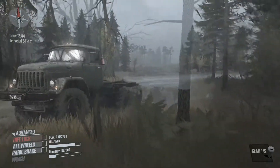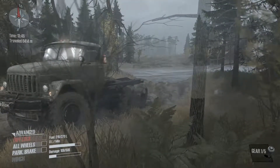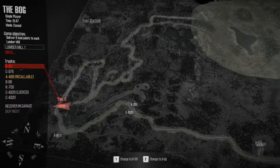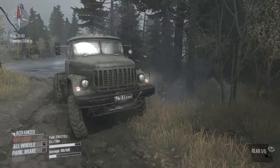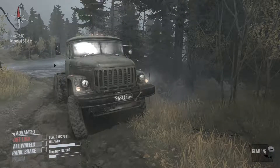All right, we did it in the B131! B131 with no differential lock and no all-wheel drive. Nice — success!